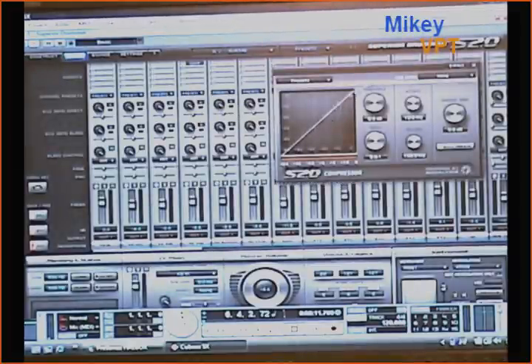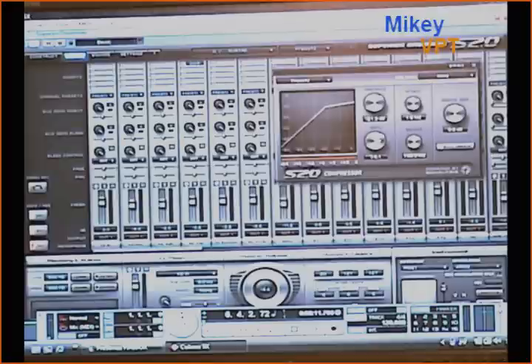Here you can see that compressor line. I can move around the threshold meter and change the level of attack for my kit piece. It adds a really great dynamic level to all of your playing. So I'll just set that there for my snare.